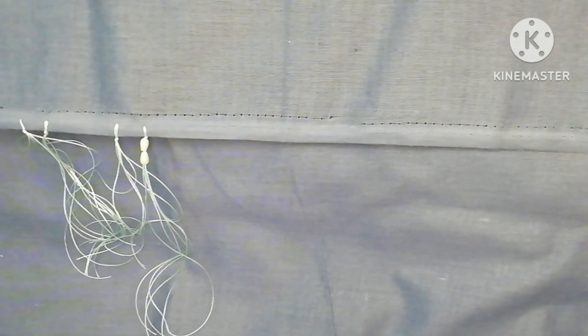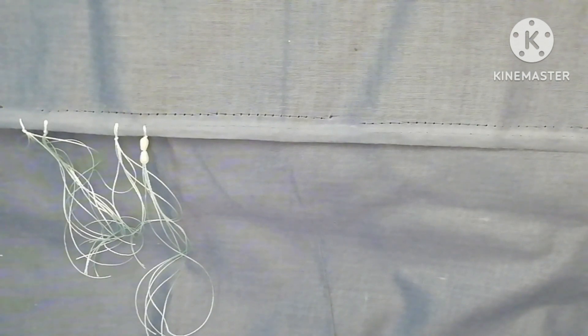I will place my patterns like this. You can cut this with a little bit. After cutting this, this is a small bead.